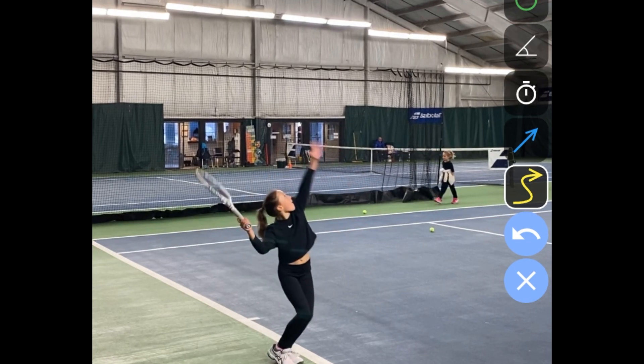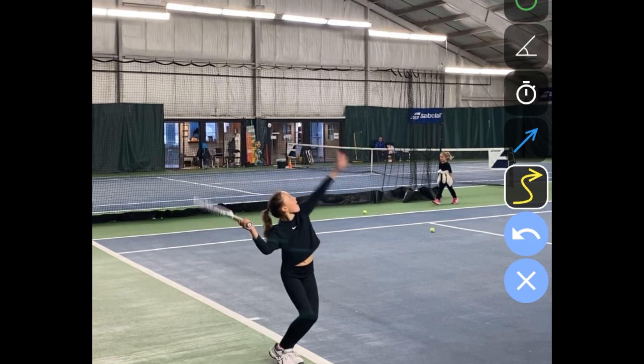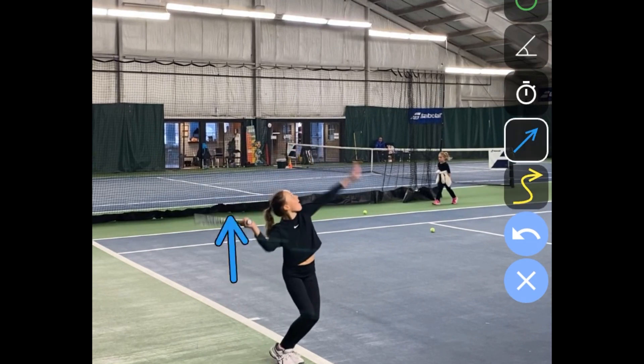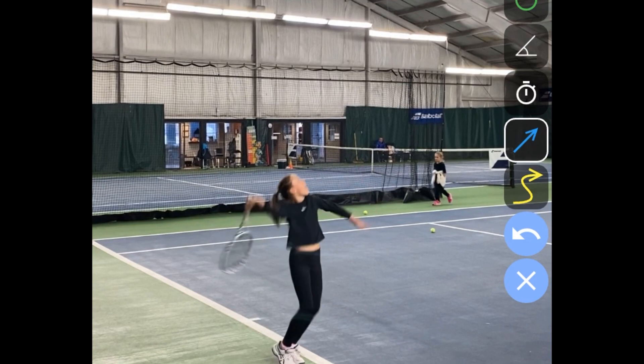Rather than using her elbow to make the back scratch behind her head, she sort of flops her wrist over. You can see the racket face is pointing straight up here. You typically don't get as good acceleration when you just flop your wrist down. It's something we can work on cleaning up — it's more of what we focus on in our lessons.